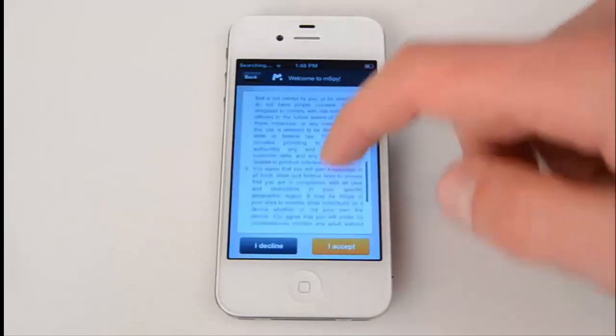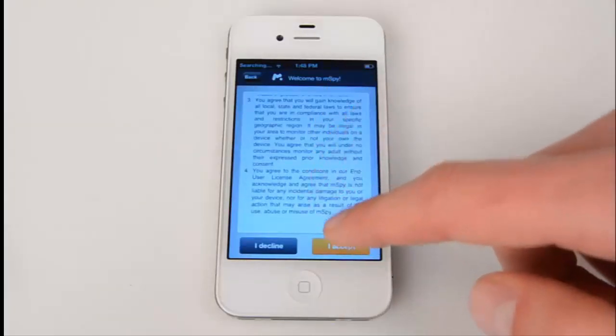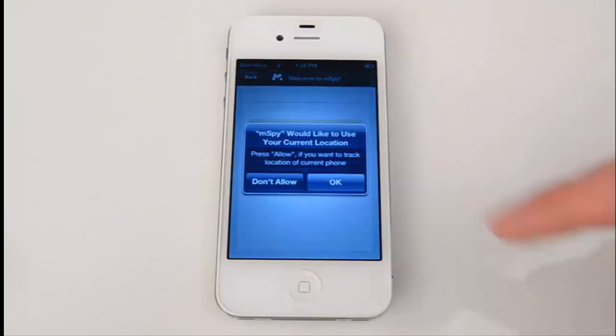Here you can see a license agreement that you need to accept — press I Accept. Now it asks you to allow GPS location tracking on the iPhone in stealth mode. Simply press OK.